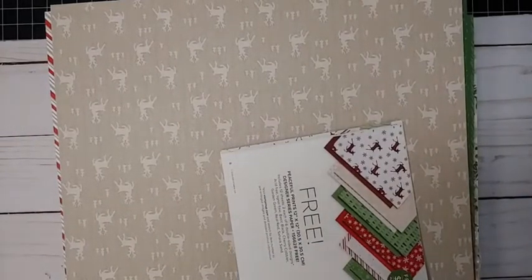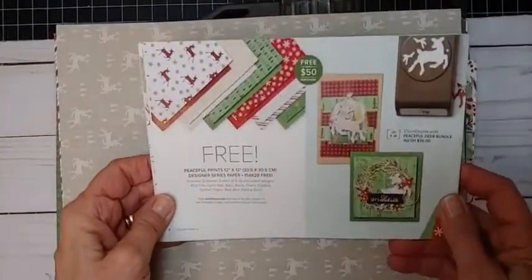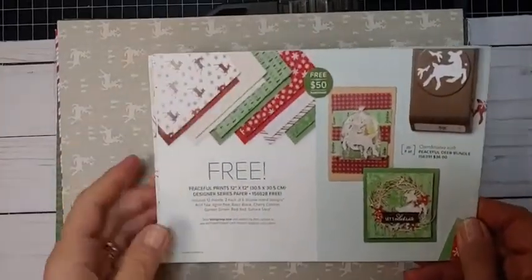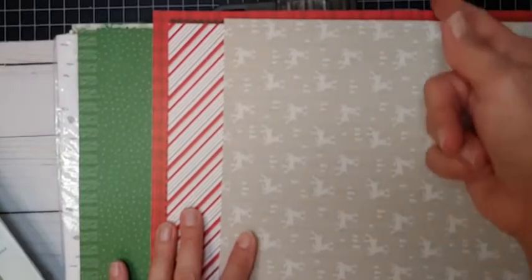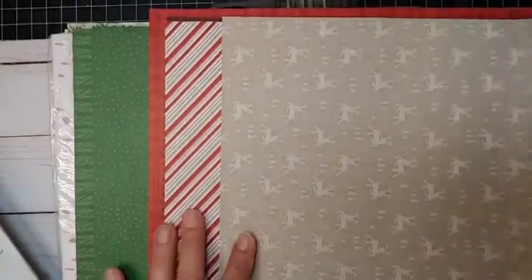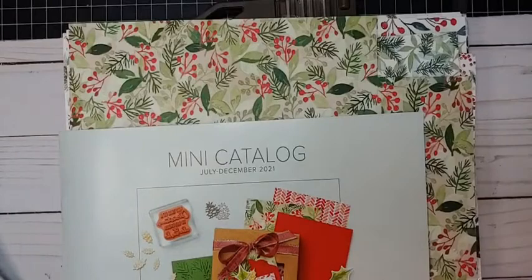I'm going to show you samples — some that I created with 12 by 12 paper, and some are 6 by 6. So let's talk briefly about choosing your paper. This is the Salebration catalog, and if you don't know what that is, feel free to leave a comment and I'll tell you later. But this is a free 12 by 12 pack of patterned paper. You could use all or some of the patterns in this pack, cut it down to 6 by 12, and then cut it again to get four pieces. All of these pieces are double-sided, which gives you a lot to play with, and since this is free, that is a great choice.